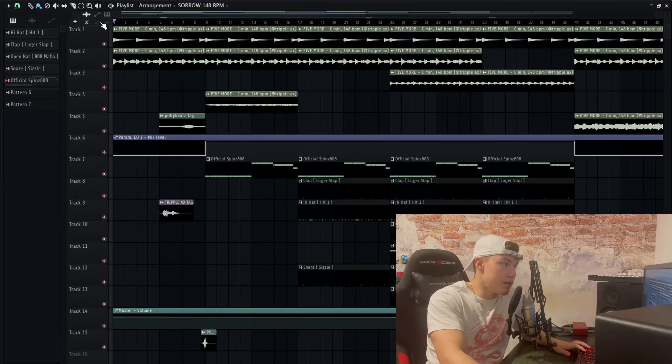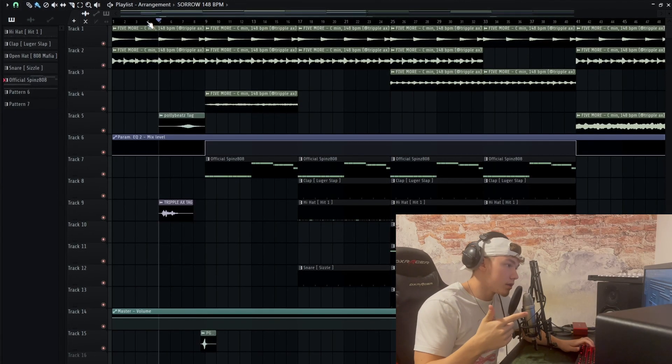Now to the actual mixing. I'm gonna use this example — it's a beat I made a few weeks ago. The loop is from Triple X so shoutout to him. Let's listen to it real quick.